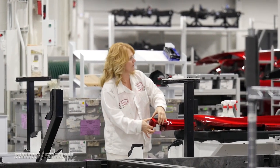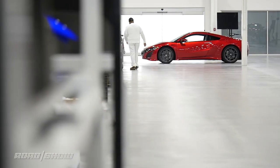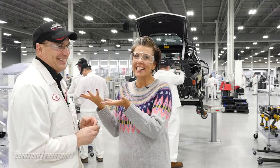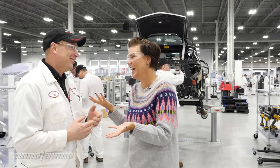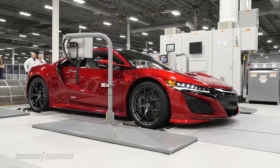My producer Nick and I are having a little bit of an argument — I personally like the blue one and he likes the red one. Jeff agrees with me on the blue. Thank you so much, Jeff, for taking the time to talk to me. You're very welcome, thank you for having me.